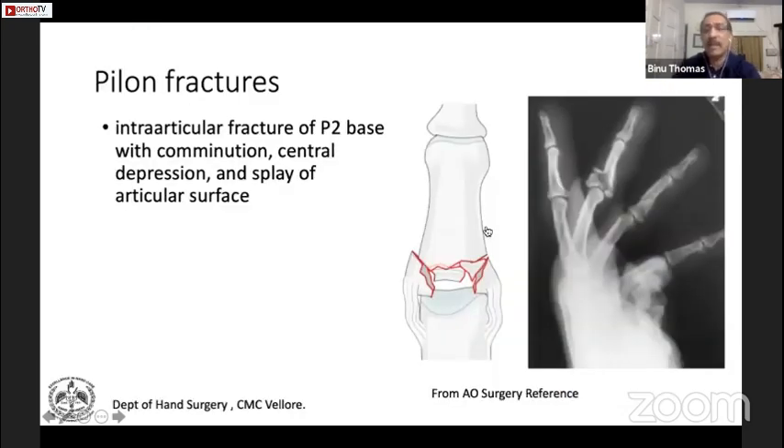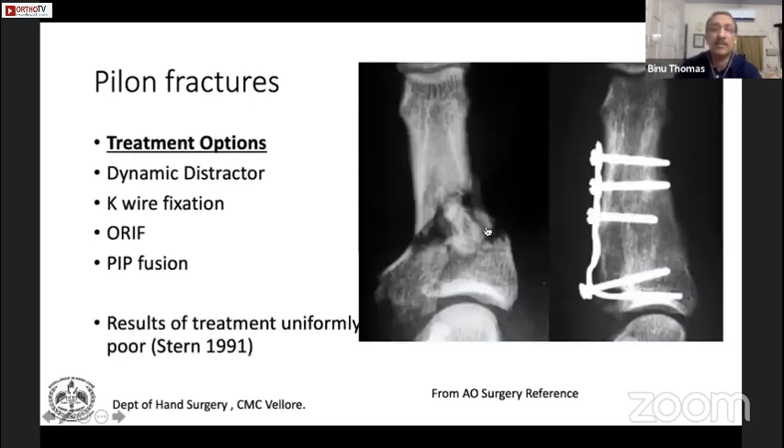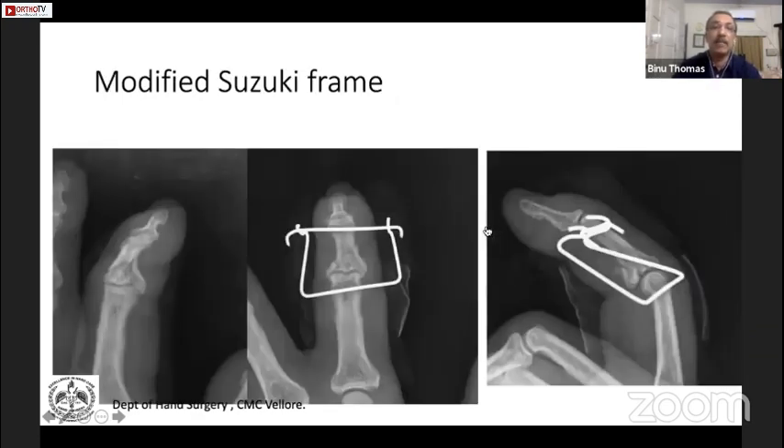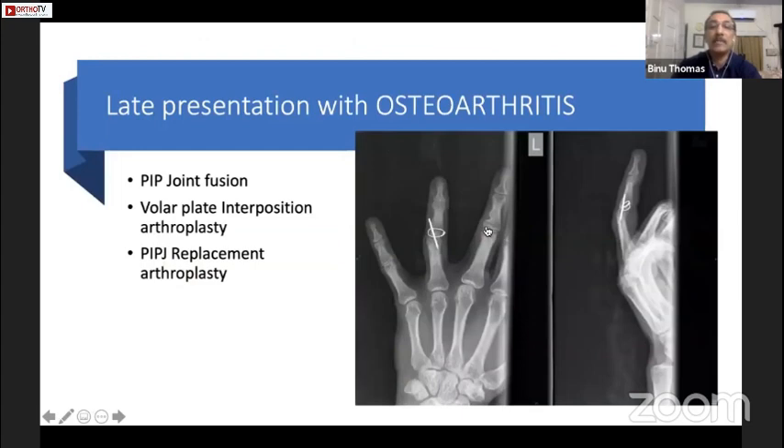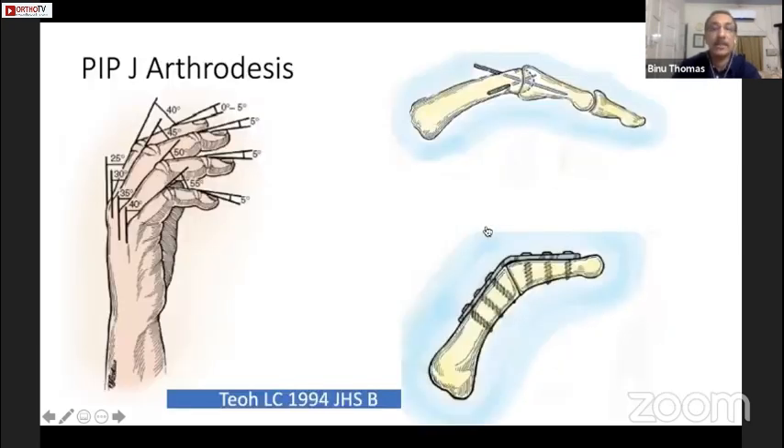Pylon fractures, once neglected, are very difficult to treat with open reduction and internal fixation and may end up requiring a PIP joint solution. We tried a Suzuki distractor modification in one case and it did reasonably well. When there is osteoarthritis, you may end up with a PIP joint fusion, or I do what is called a volar plate interposition arthroplasty, which is different from Eaton's procedure. The preferred PIP joint arthrodesis angles are 40-45-50 degrees from index to little finger.